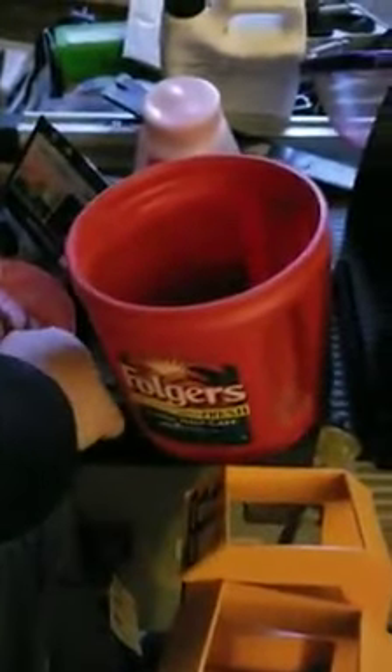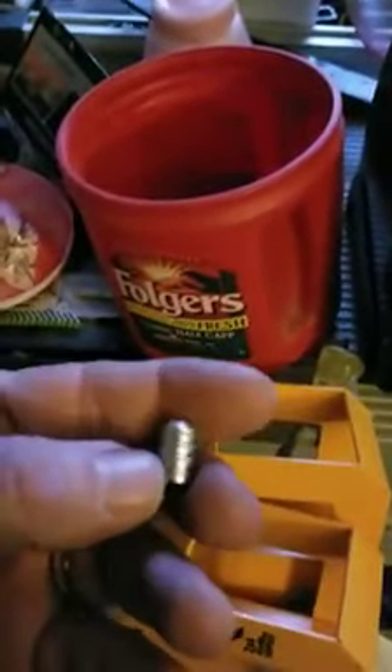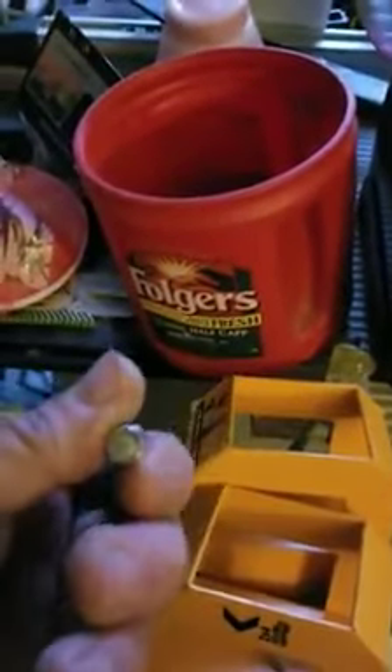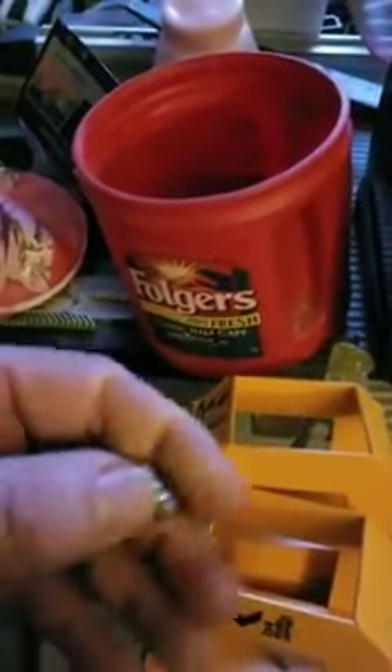I want to show you what this is. These are 148 grain full wad cutters — they're not hollow base. They're full wad cutters cast for the 38 special. Kind of a pretty bullet. They cast real good. They're coming out of a Hesley and Gibbs mold — it's a very old mold that's not made anymore. It's a gang mold.